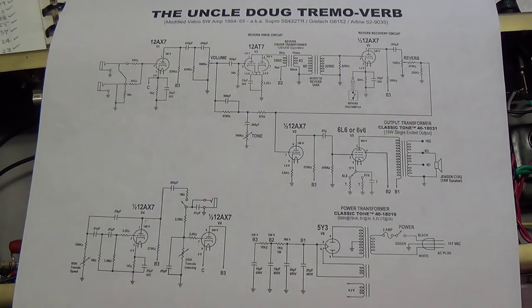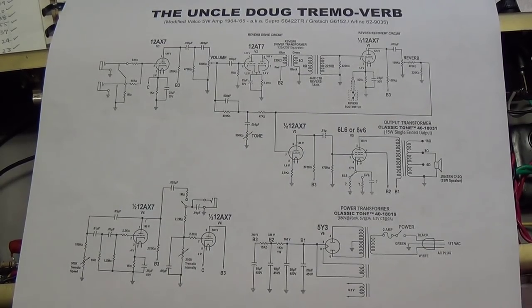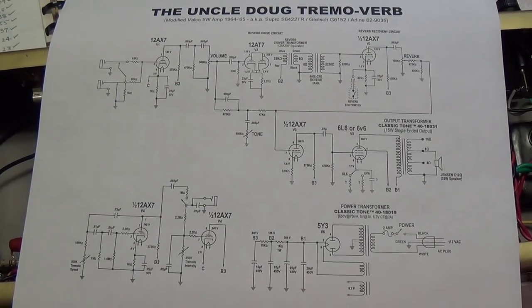Greetings and welcome to part 7 of our video series showing how to hand-build a vintage amplifier — in this case, a model 6422 Supra Tremoverb.